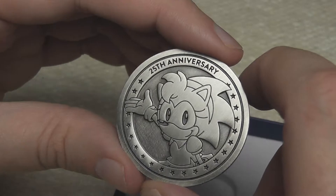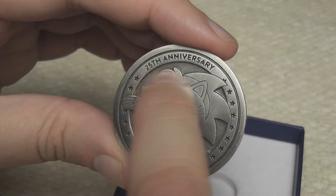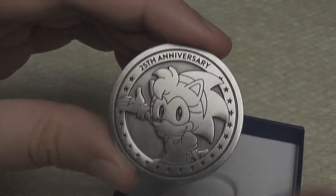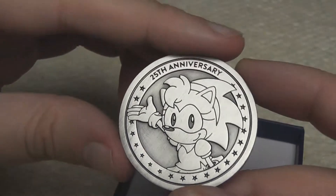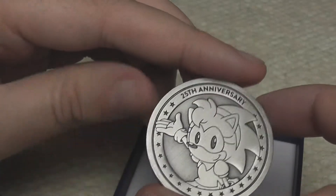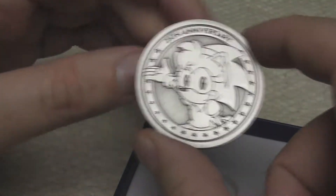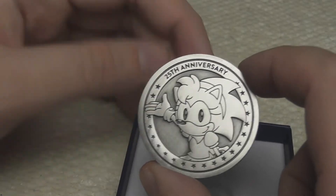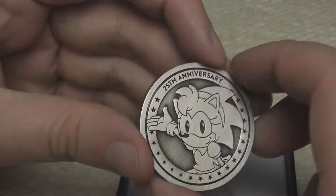It's got a lot of weight to it — it's much heavier than you think. It says 25th anniversary and we've got this engraving of Amy Rose. Just look at how cool that is. Amy's one of those characters that you don't really get much merchandise of unless it's on t-shirts and maybe the odd action figure. So this is really special.